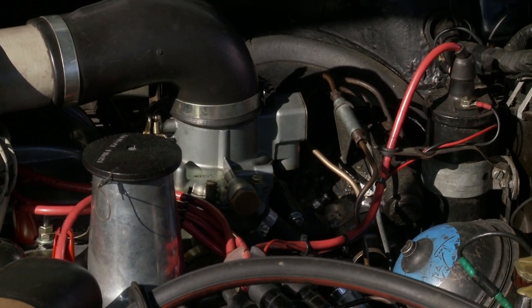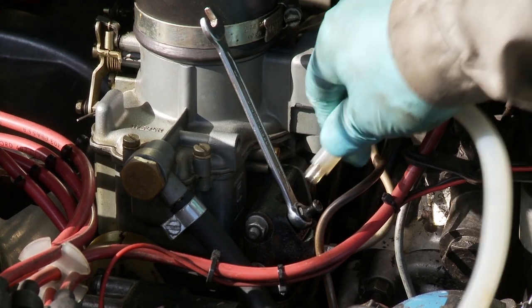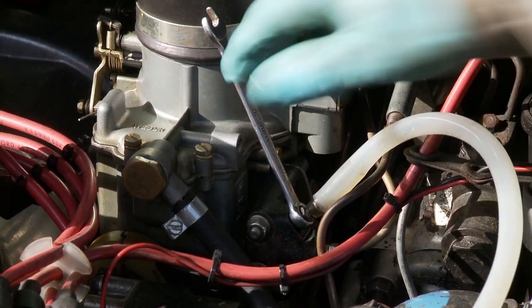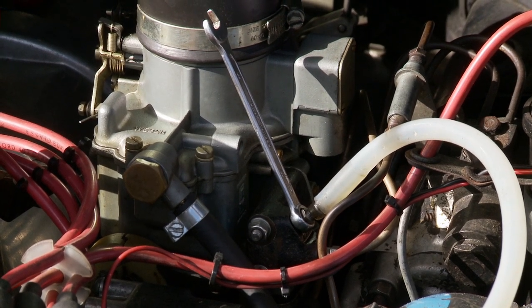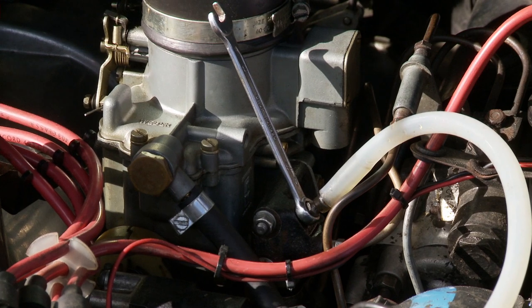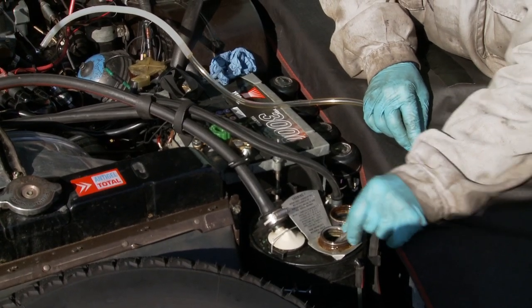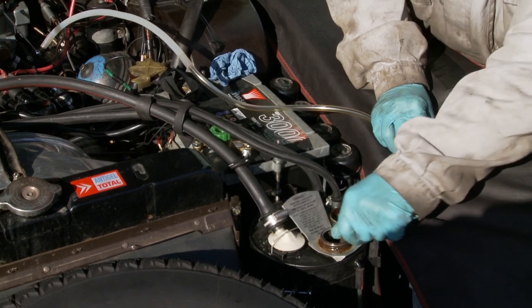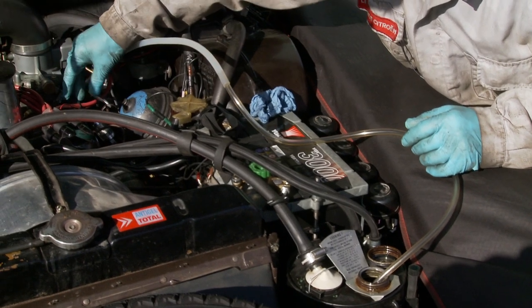We're going to do this side first. Put an 8mm ring spanner onto the nipple and then fit your bleed pipe. The other end goes straight into the reservoir — in this case it's LHS because it's a 1966 car. Tuck the pipe in so it doesn't come out, and crack the nipple off, only about a quarter of a turn — that's all you need.